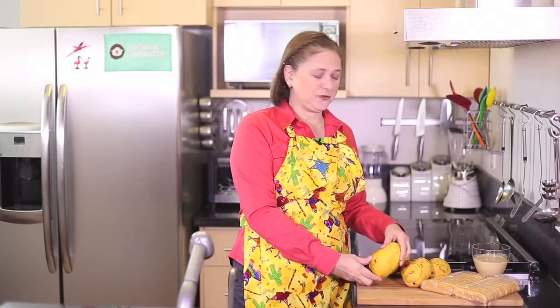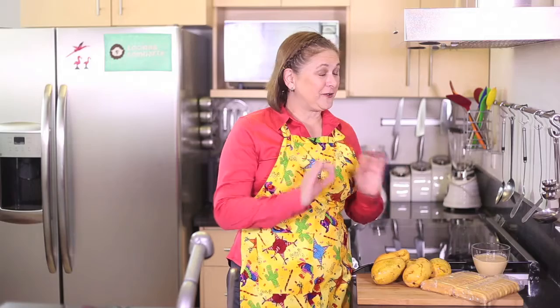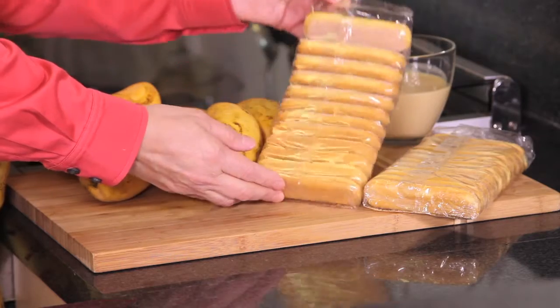Today I'm going to show you how to make a cold mango dessert. You're going to love it, it's very simple. The only thing we need is five mangoes, a cup of eggnog — it's going to give it a very good taste — and 24 ladyfingers.